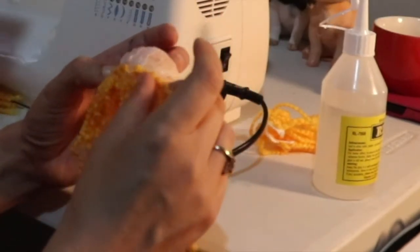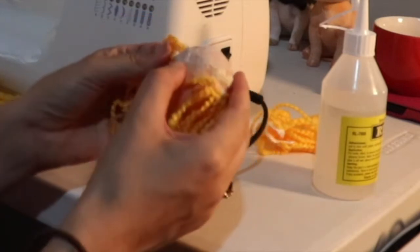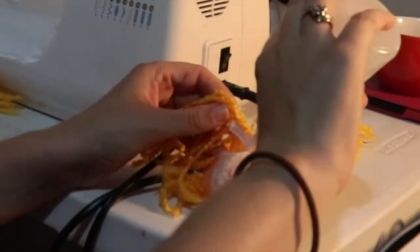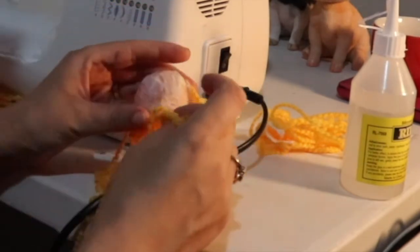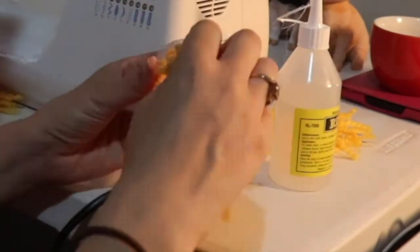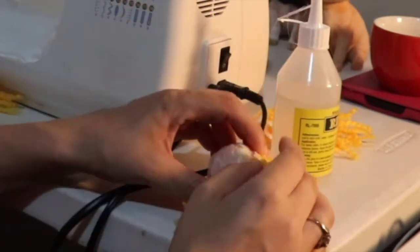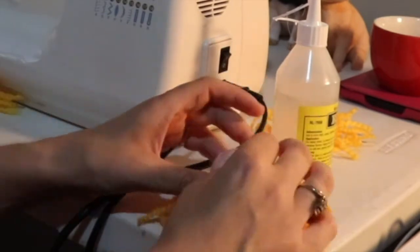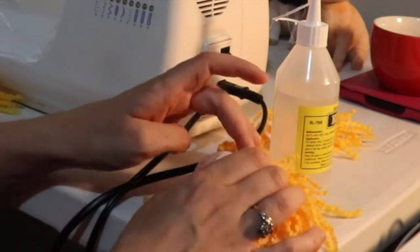Now I'm basically gluing the hair on. I start with the longest piece I have — it goes almost all the way around — and then I find a piece that fills in the gap. If it's a little bit longer you just take it to where it ends up and it will overlap.